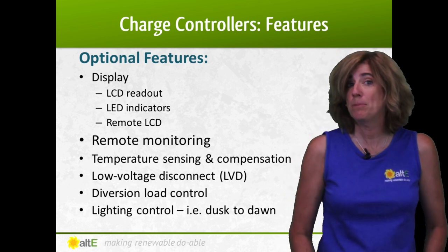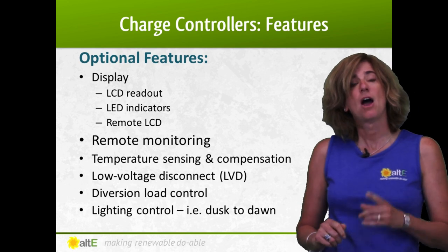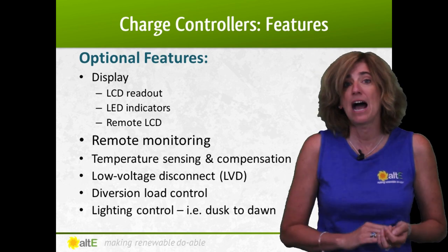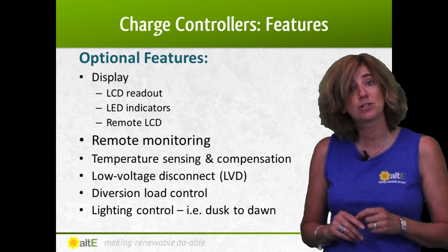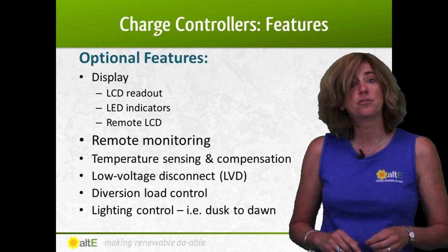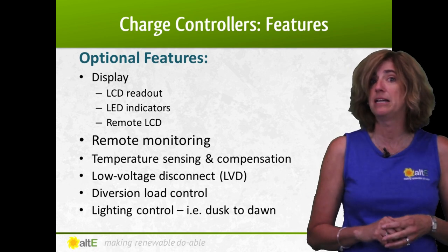There's a wide variety of features that are optional on some but not all controllers. In some cases, a display does not automatically come with a controller — it can be added separately as a remote display. A few even have Ethernet connections, allowing you to monitor your system across the web. Temperature compensation will improve battery bank charging by adjusting the controller's output based on temperature. Low voltage disconnect allows you to connect your DC load to the charge controller — if the battery voltage gets low, it will turn off the load, preventing the batteries from becoming too depleted and getting damaged. Some controllers can be used as a diversion or dump load controller, turning power on to a heater to burn off excess power. There are others that have light control functions, turning lights on and off automatically based on dusk and dawn.